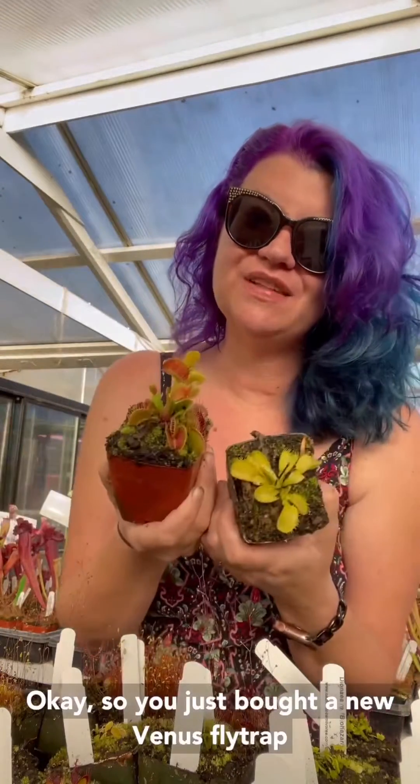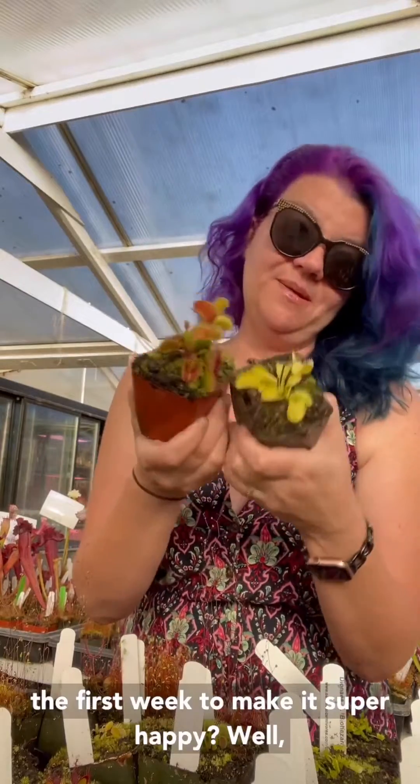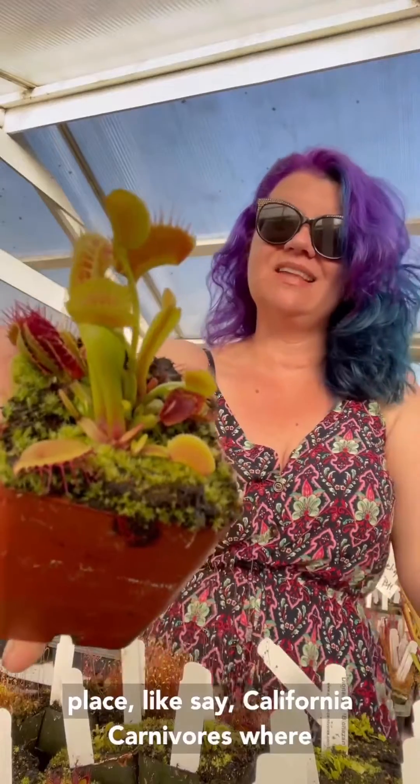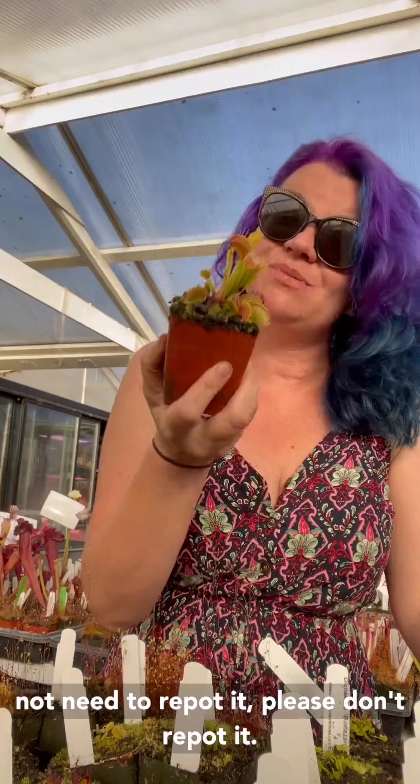You just bought a new Venus flytrap and you want to know what to do with this plant the first week to make it super happy. The good news is that if you bought it from a reputable place like California Carnivores, where we specialize in carnivorous plants, you do not need to repot it.